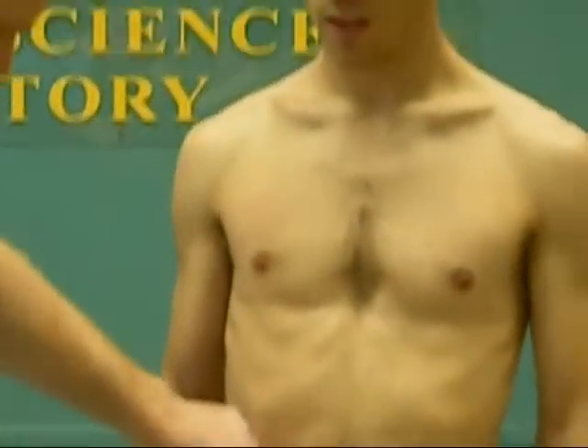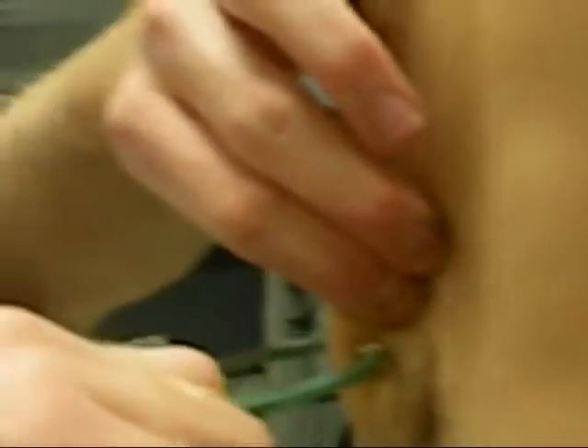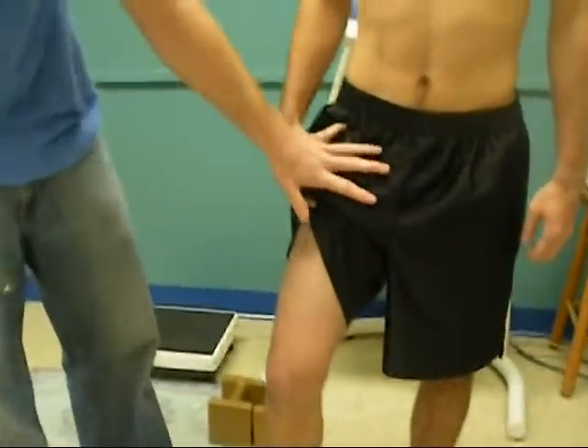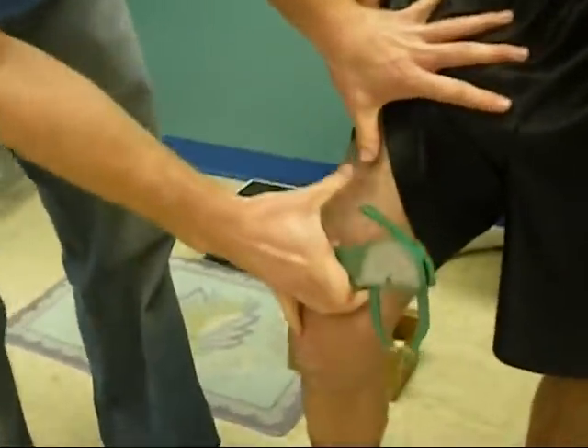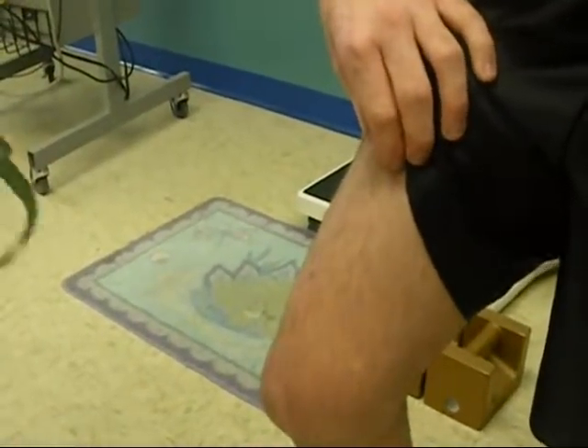For the abdomen, you want to go 2 centimeters to the left of the navel with a vertical fold. Separate the fat from the muscle. For the thigh, a good way to measure is from the inguinal crease to the patella, right where your thumbs meet. Take the measurement there — this is also a vertical fold.